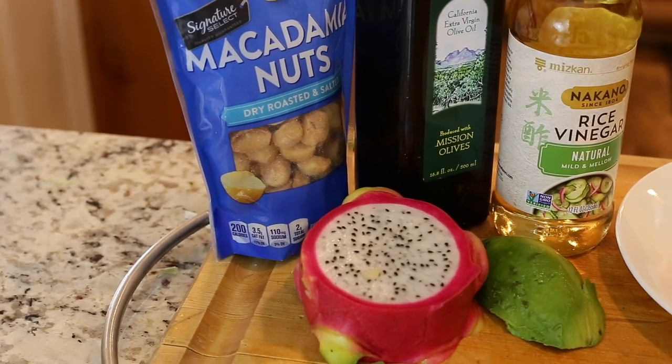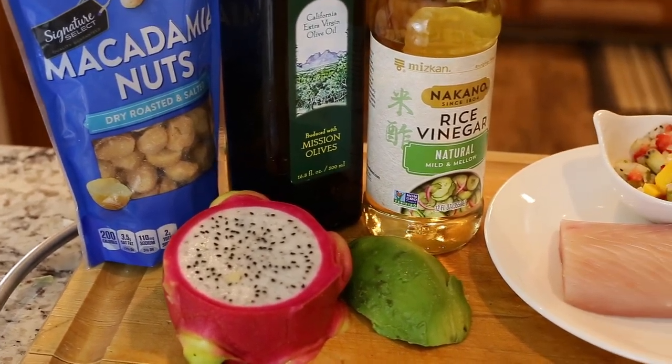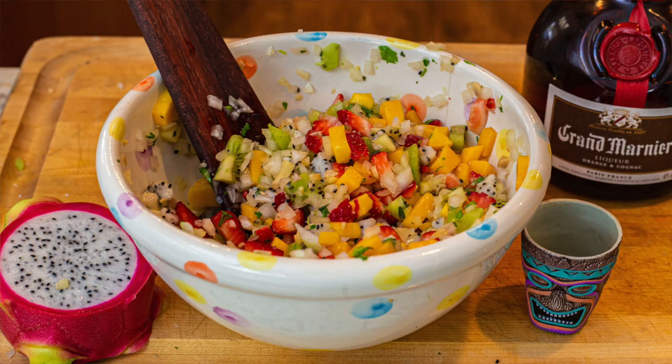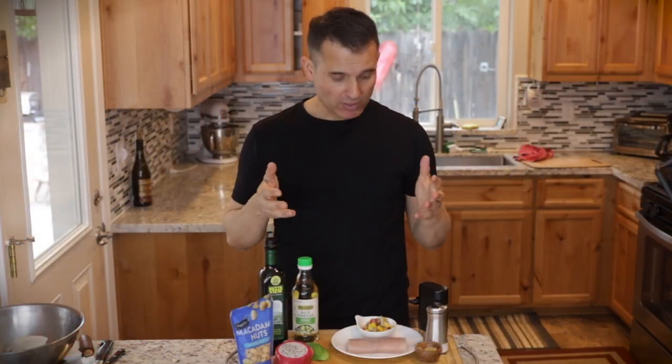Hey, thanks for joining me today. I'm Just Cook with Michael. After watching this video, you're gonna know how to make a delicious mahi-mahi dish with a tropical fruit salsa. I made the tropical fruit salsa on the last video, so if you want to go back and watch that, then come back to this one.